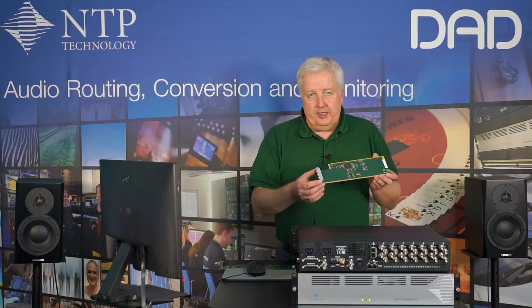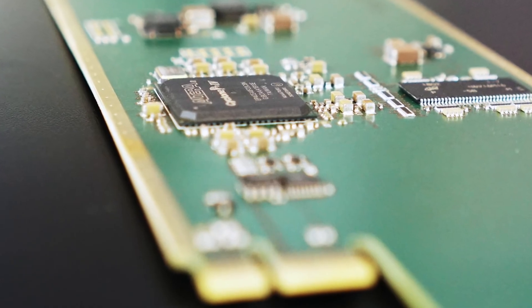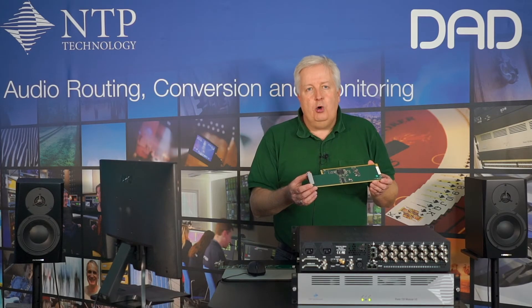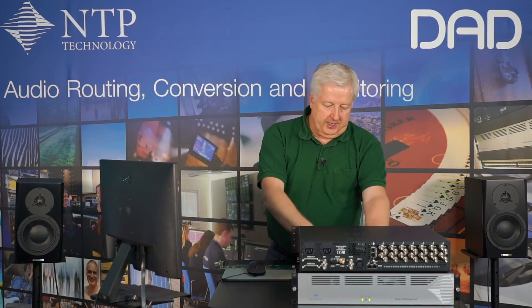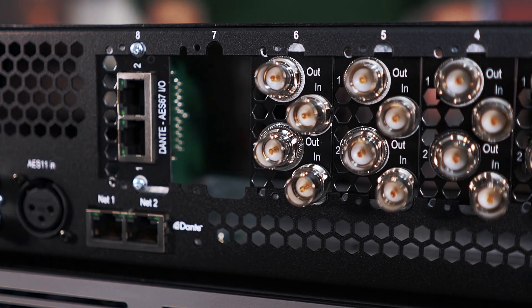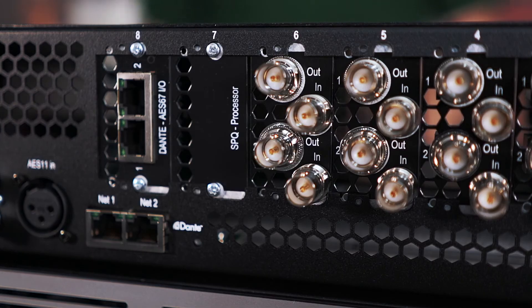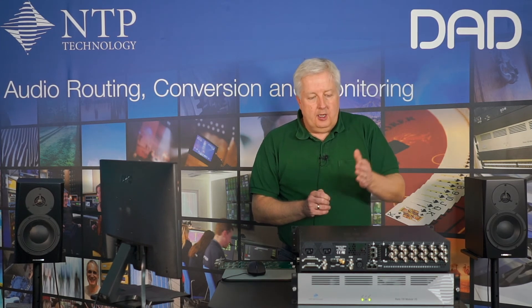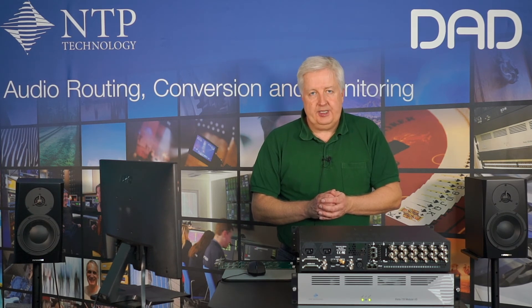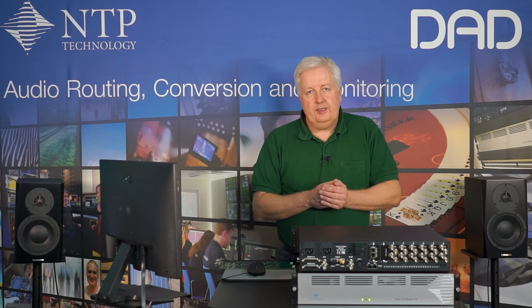We have a card here which is a 128-channel delay card. The card gives you 128 channel-seconds of delay — that means you can have 128 channels each delayed by one second, or one channel delayed by 128 seconds, or any combination in between. We simply unplug another SDI card and insert the delay card into the chassis. So now we have 12 SDI embedders/de-embedders, 196 channels of Dante and AES67, and a delay card for lip sync. The minimum delay on a channel is down to one sample, so very accurate lip sync is achievable.